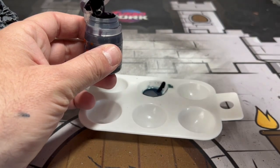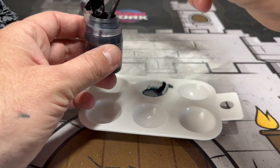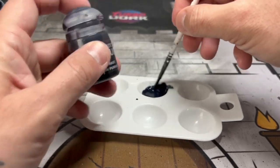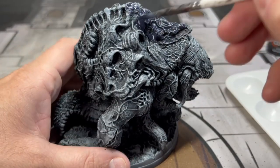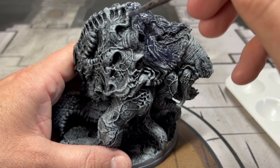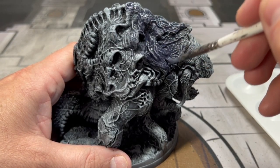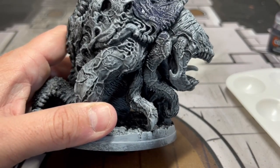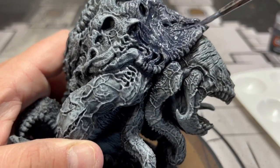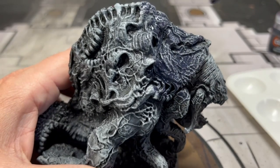Then to add just a little bit of purple, we're going to take some Levathium Purple — one to two drops, nothing too crazy, we don't want to overpower it. We're then going to take this color and put it all over the shell of our crustacean. You can see the white and gray sticking through underneath, and that's exactly what you want — don't go overboard with it.